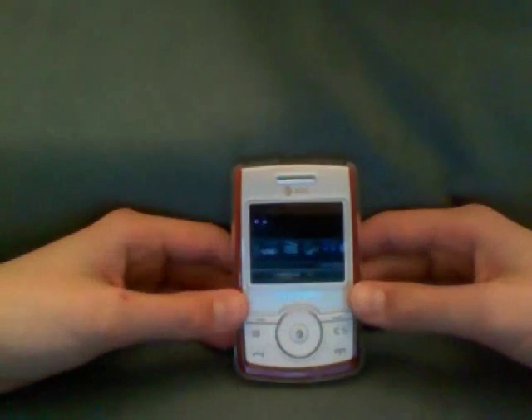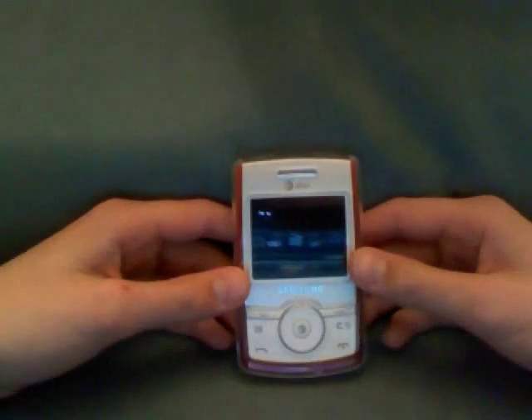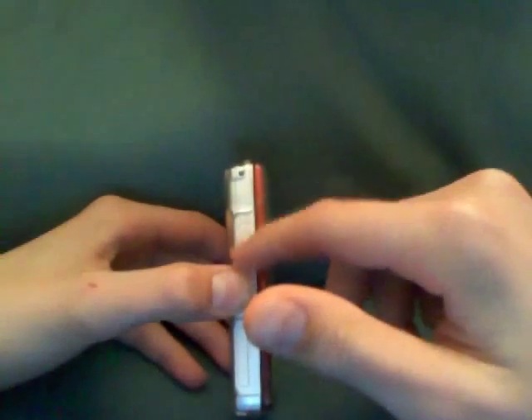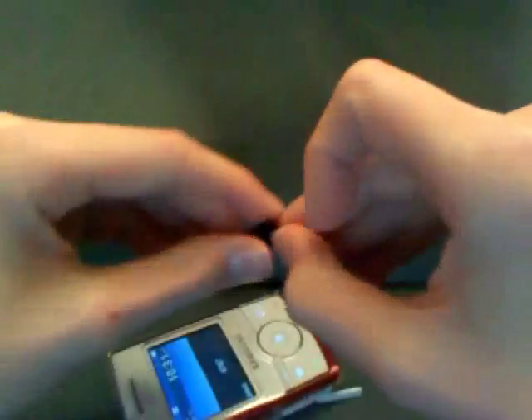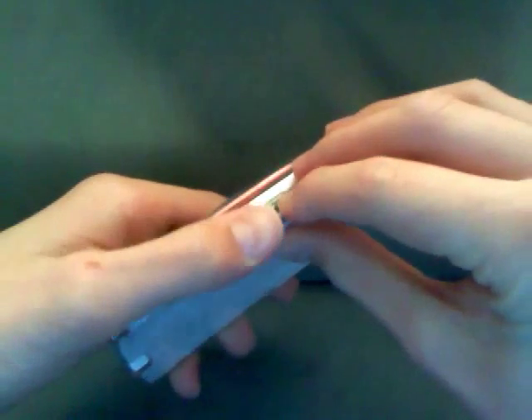Hey, what's up guys. Today I'm going to be giving you a short review of the Samsung Propel. Starting with the outside, right here we have a volume rocker switch, and here we have a microSD slot. It pops in right here — I have a 4 gigabyte microSD card. Pop that back in there.